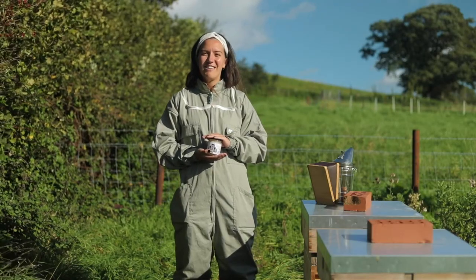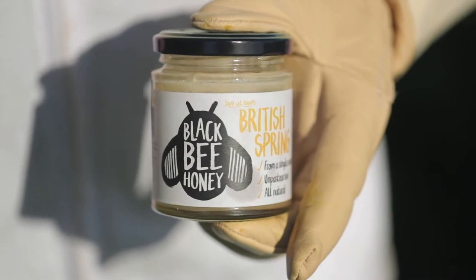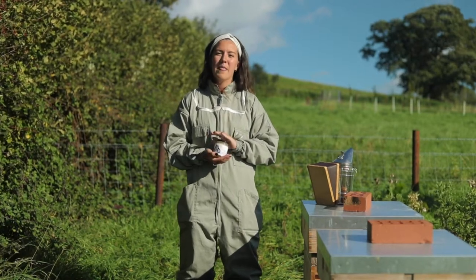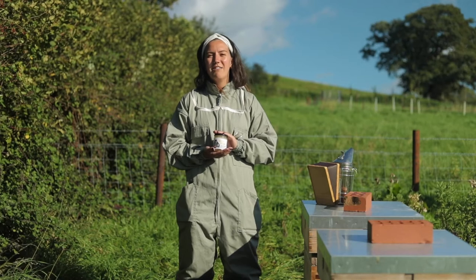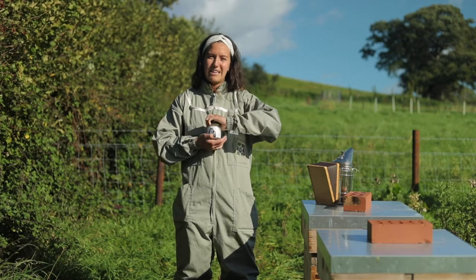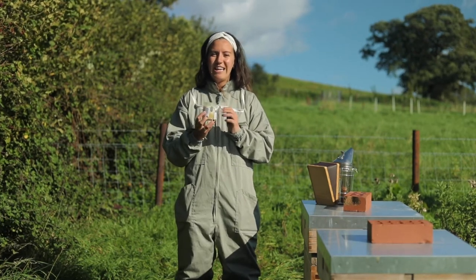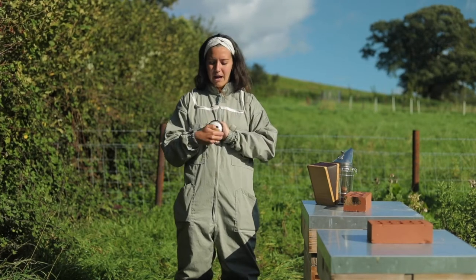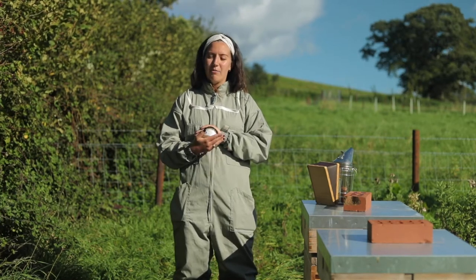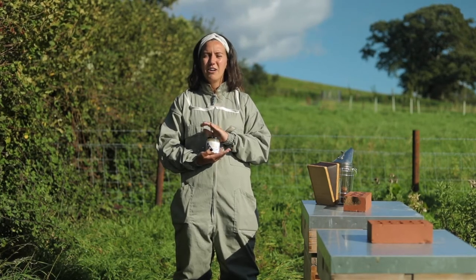We've got several honey varieties. This one here is a spring honey — we've decided to split some of our honeys into a seasonal range, so we've got spring, summer, and autumn. The spring and summer are both from hives in Exmoor National Park in Somerset. The spring is predominantly rapeseed honey that the bees have foraged on — it's quite light. It's a soft set honey, good for spreading on your toast. The summer one is more of a runny honey, also from Exmoor, a mixture of wildflowers such as bramble and hawthorn.